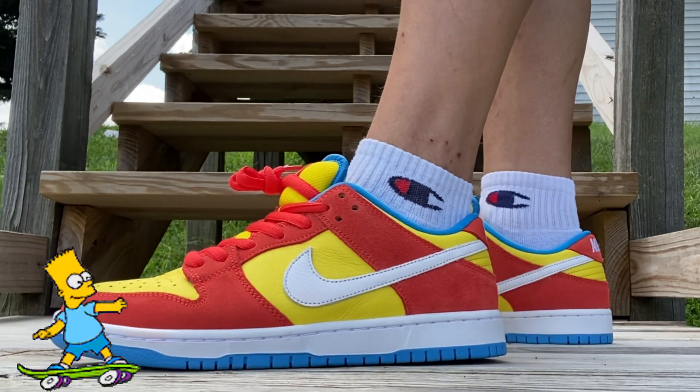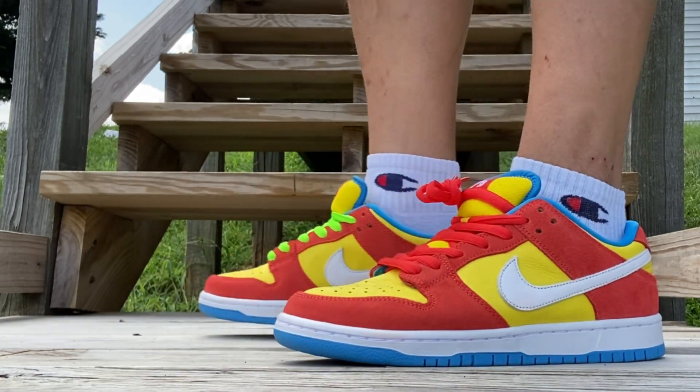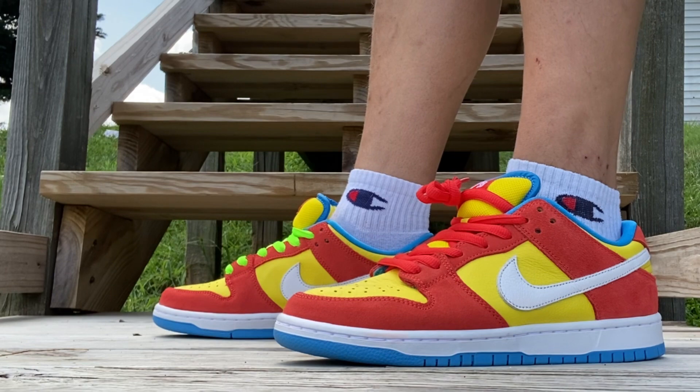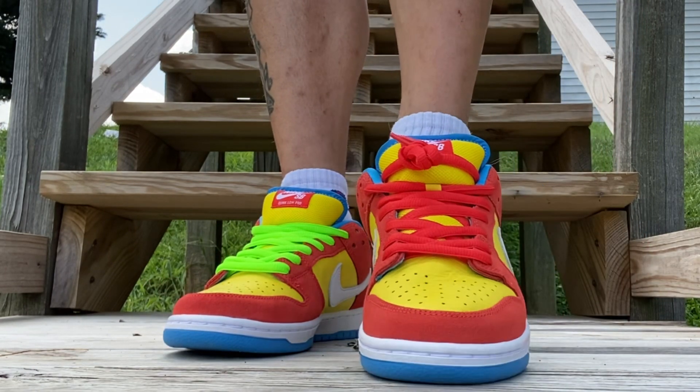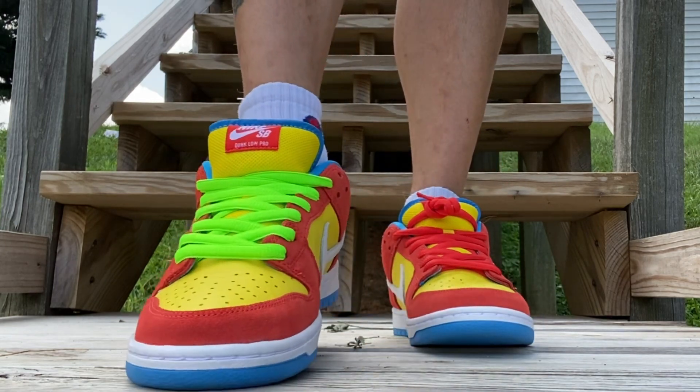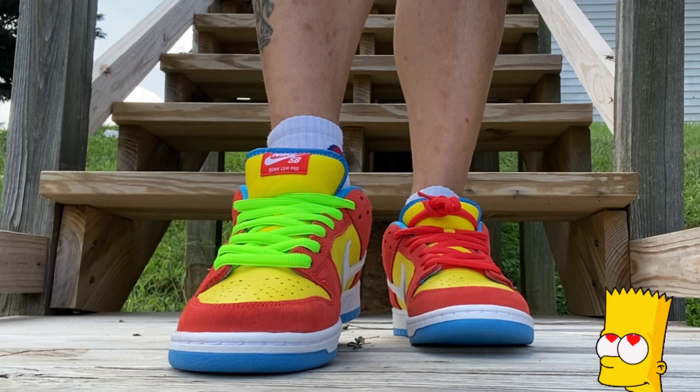Here we go with the Bart Simpsons on feet — let me know what you think of them. What laces are you going with, the habanero or the green? The green is supposed to represent the skateboard.